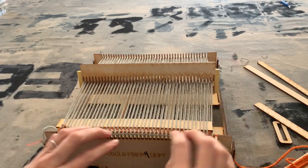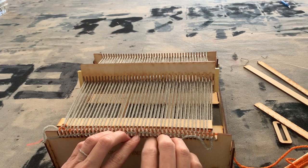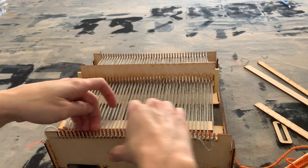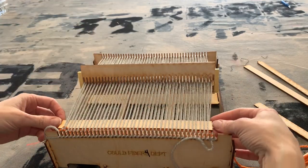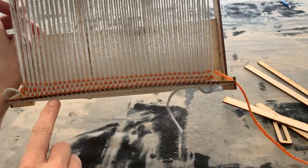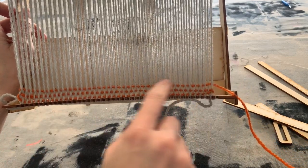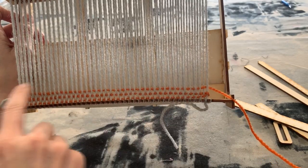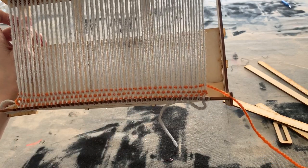Do you see how this all started slipping up? I want to go ahead and push all the work down — if it slips up and comes off you'd have to put it all back on. Now you can see I'm starting to get a pattern here — a plain weave. I'm going to keep going and weave about eight passes and see where I'm at.